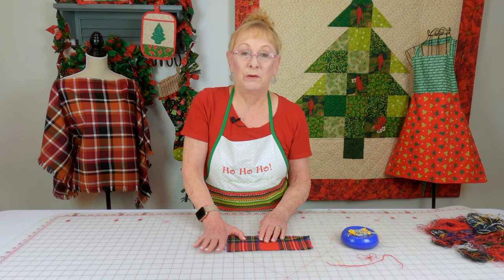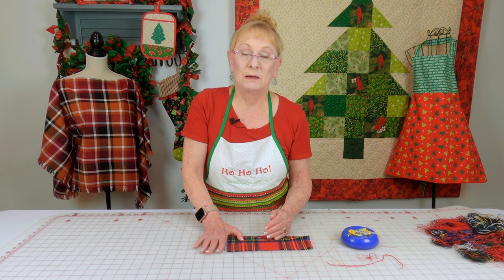Now on the table runner I had a seam in the middle, so what I did was I only pulled the threads out up to that seam, did that whole side, then went over to the other end and pulled out the threads on the other side.